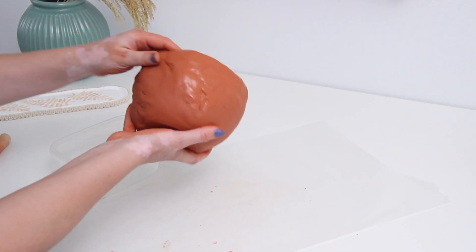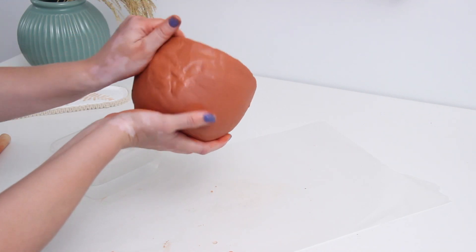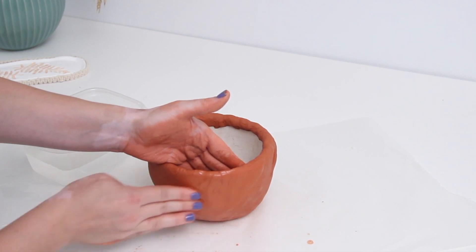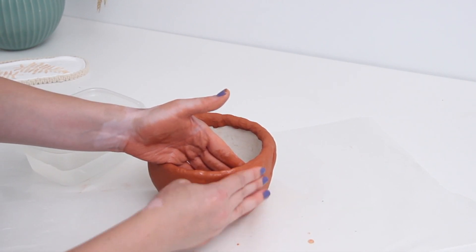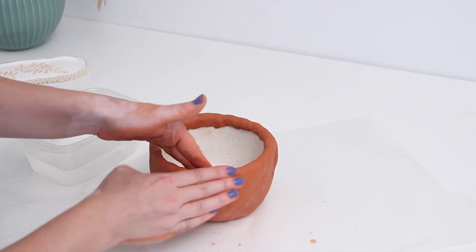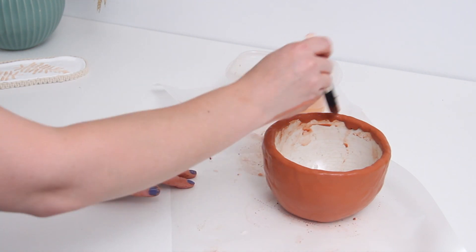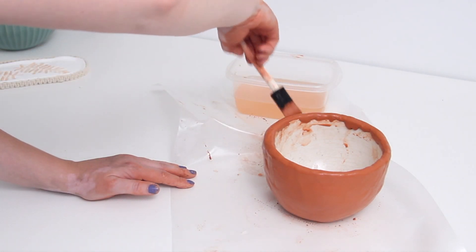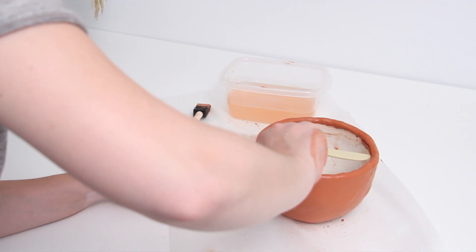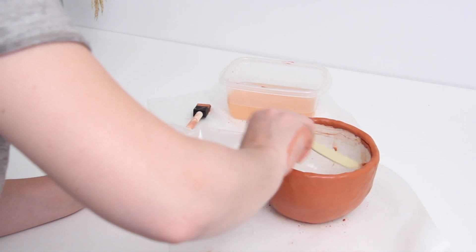When I do these types of projects I'm not really going for perfection — I sort of like the rustic look. When making clay or pottery-type pieces I like it to look a little raw and natural. I got it as smooth as I possibly could, and then the last thing I wanted to do was take a little knife and cut off some pieces on the inside to make that inside edge a little cleaner, though you won't really see it once a plant is in there.